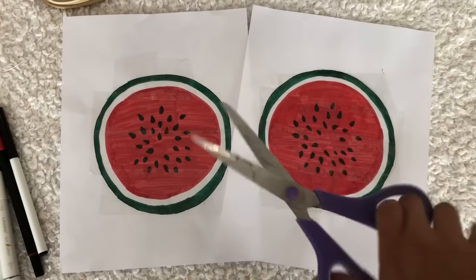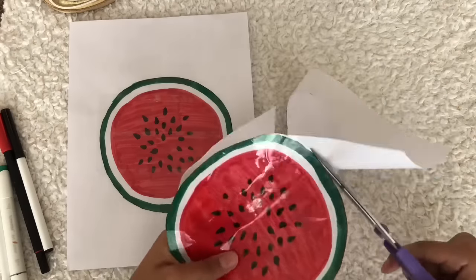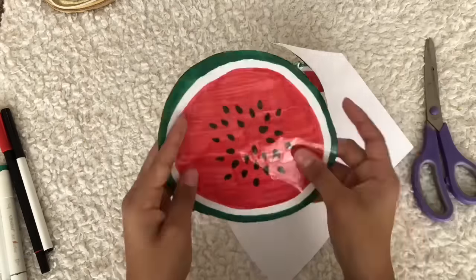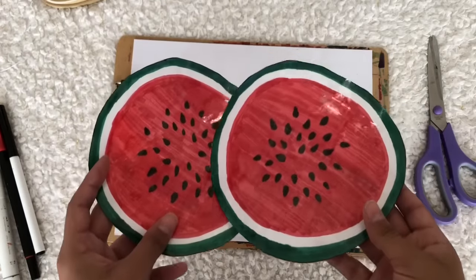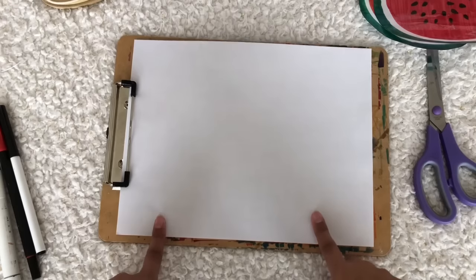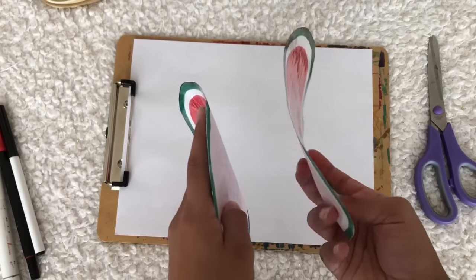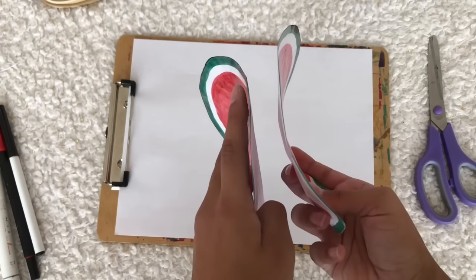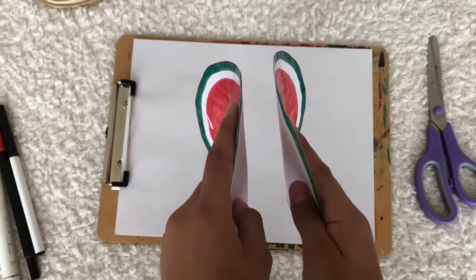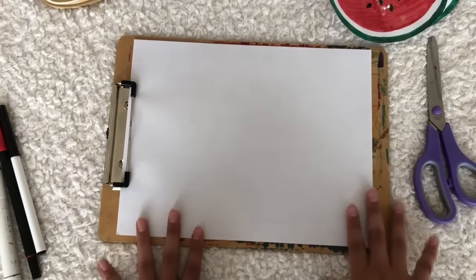Now that it's laminated, it's time to cut it out. Once we have our two circles laminated and cut out, we're gonna set them to the side. Now we're gonna take a different piece of paper and make the sides for the watermelon. You can make it as thick or as thin as you want — I'm gonna make it medium size, not too thick but not too skinny.